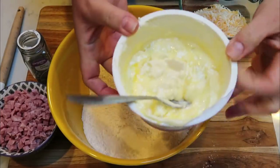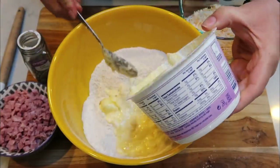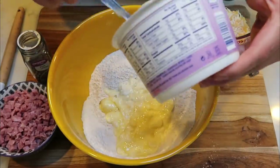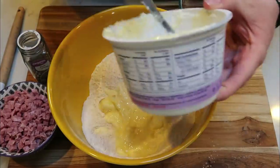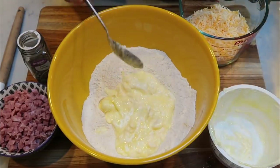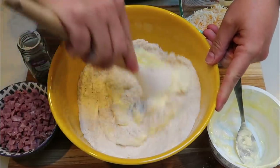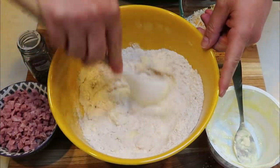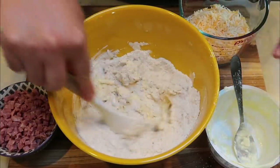Now we're going to go ahead and add the mixed wet ingredients — the yogurt, the butter, and the eggs — into our dry ingredients. If you're at the last little bit of something, it makes sense to mix it all in that disposable container to save on dishes. We're going to give this a stir and mix until just combined. We don't want to over-mix it — we just want the wet ingredients mixed in with the dry.